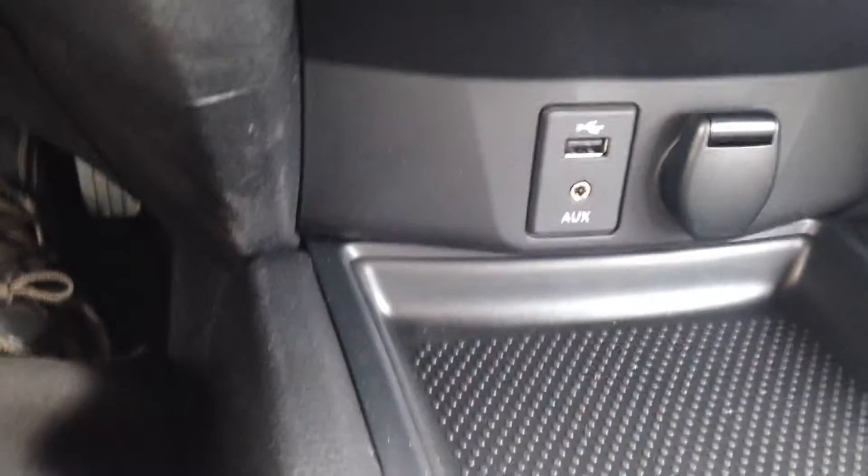You've got your USB and auxiliary if you ever want to plug in your iPod or MP3. There's a bit of room in here — it is multi-layered of course. You've got a very big glove compartment. Overall, very nice spacious lovely seating.